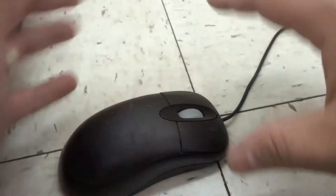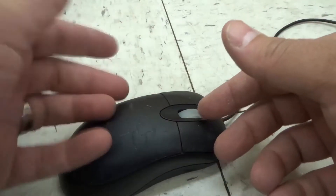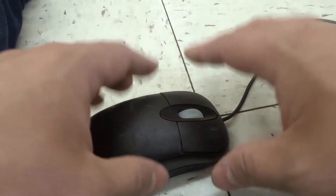First and foremost, you have to understand that you might have to replace the mouse. Mice are not meant to last forever and they do go bad. So you might have to replace it, but I'm going to show you what you can try first.